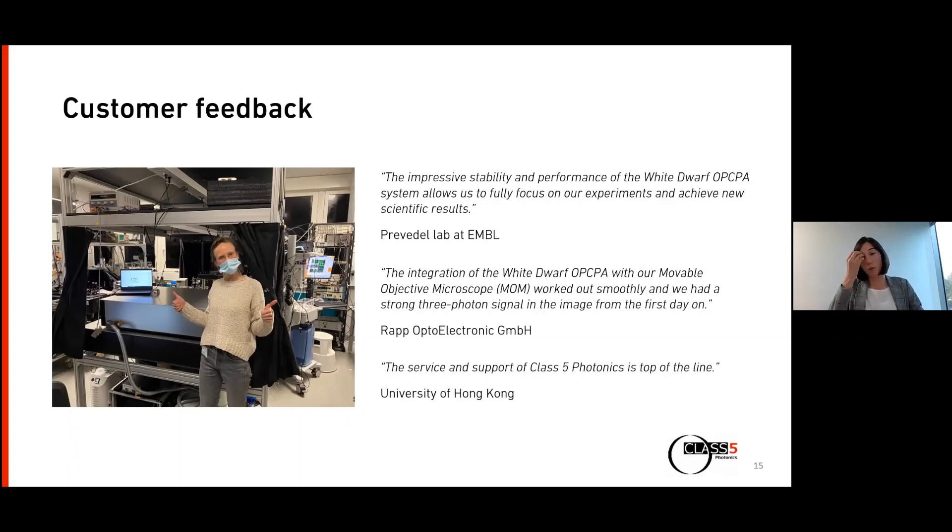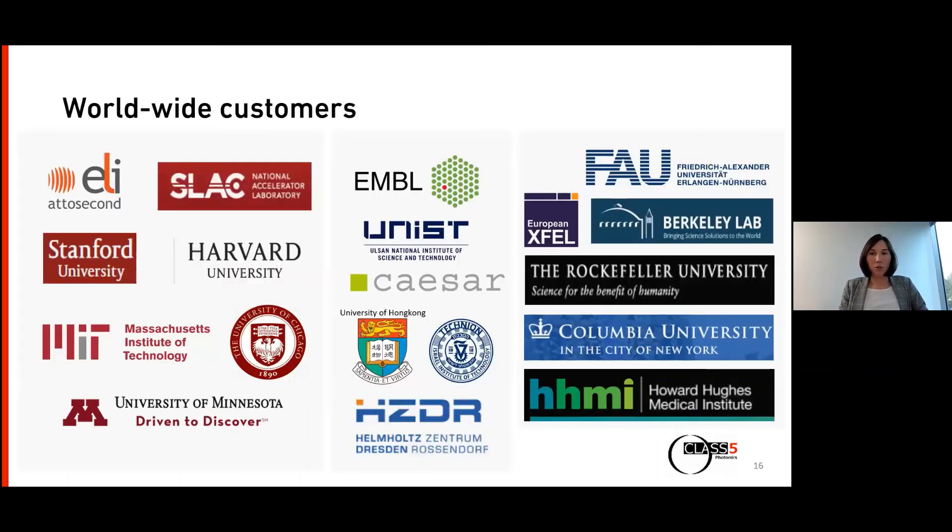Customer happiness is very important to us. Most people at our company worked in science and research before, so we understand how critical it is to have equipment that works reliably. We aim to respond within 24 hours and offer worldwide maintenance plans, extended warranty, and warranty extensions — which can also be arranged together with Coherent in one ecosystem. Class 5 is a growing, innovative company with several systems installed worldwide, including at Rockefeller, Columbia, HHMI, CESAR, MIT, and Minnesota.